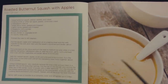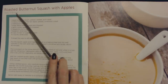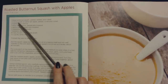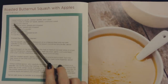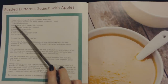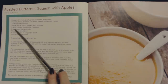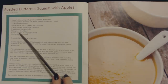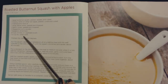The next recipe also looks nice. This is roasted butternut squash with apples, and your yield is going to be seven to eight cups. You will need one large butternut squash peeled, seeded and cubed, one Granny Smith or other tart apple peeled, cored and cubed, two tablespoons of olive oil, one large yellow onion peeled and chopped, two garlic cloves peeled and chopped, two teaspoons of curry powder, one teaspoon of dried basil, eight cups of chicken or vegetable broth, and half a cup of dry white wine.